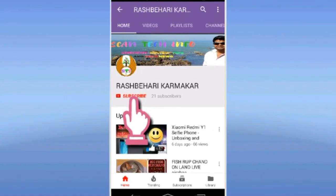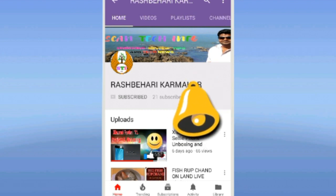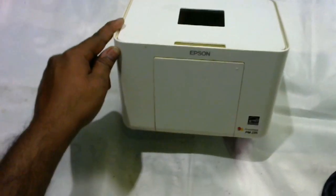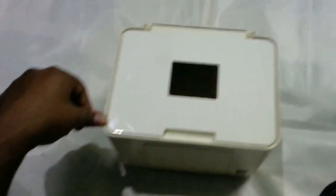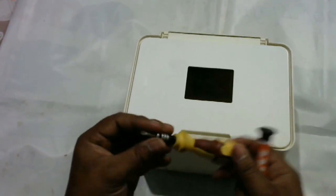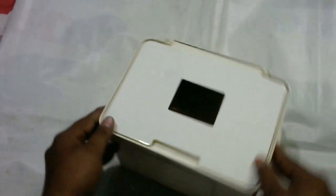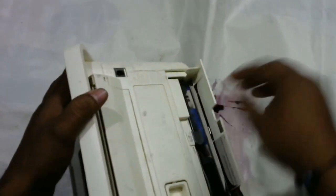Subscribe to my channel and press the bell icon to get the latest notifications. Hi friends, today I am going to show you the Sindoh 245 printer head disassemble process. You need two types of screwdrivers for this: one star head and one flat.